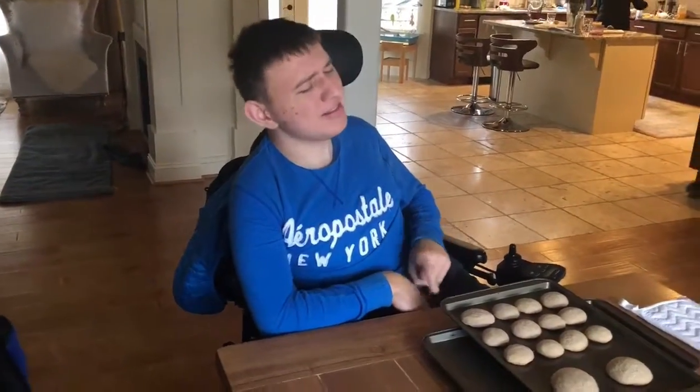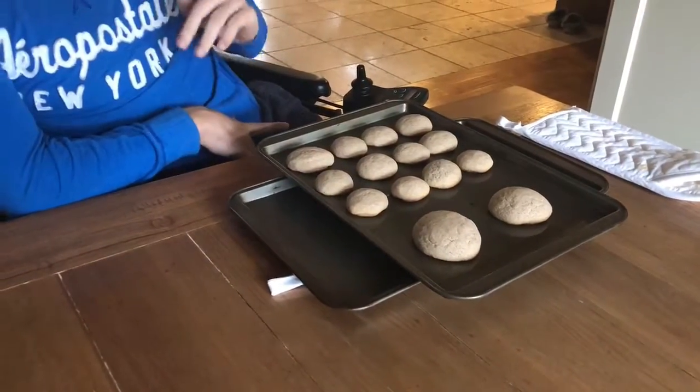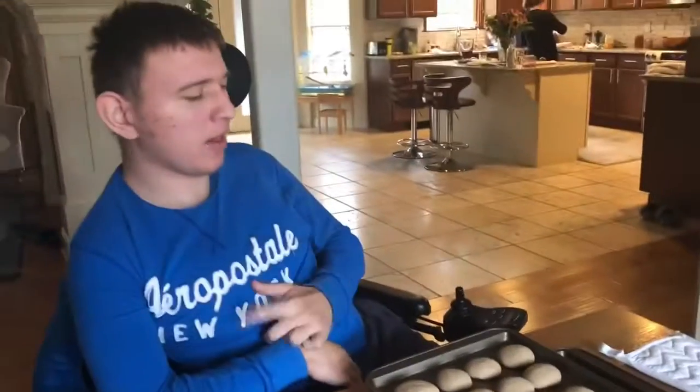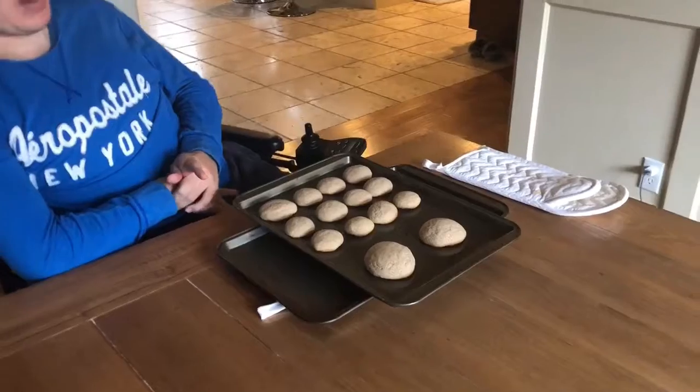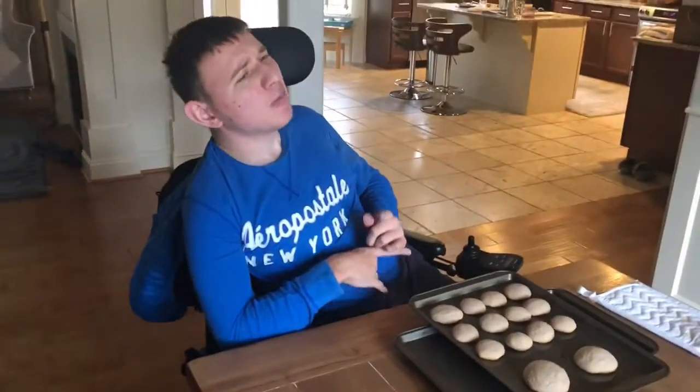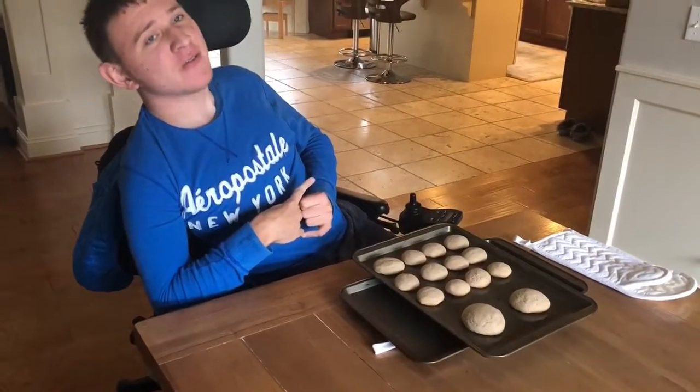This is how my cookies turned out and I think they look pretty good — I've never made them before! Guys, thanks so much for watching. Subscribe if you're not subscribed yet, like the video, share the video with your friends and family. Thanks for watching, bye!